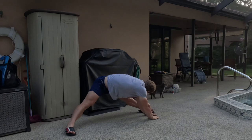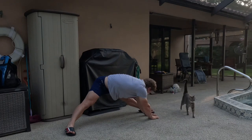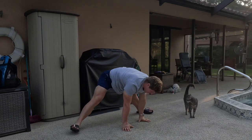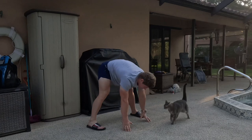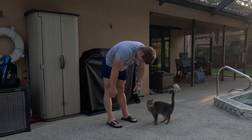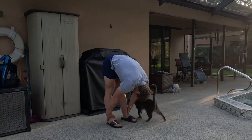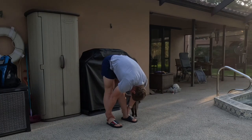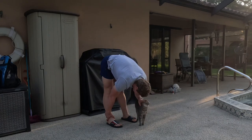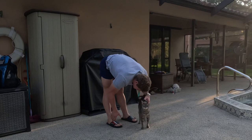One, two, three, four, five, six, seven, eight. Good. And up. Feet together. And hold down. Left. One, two, three, four, five, six, seven, eight. Good.